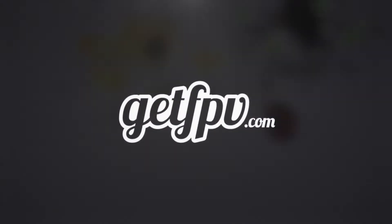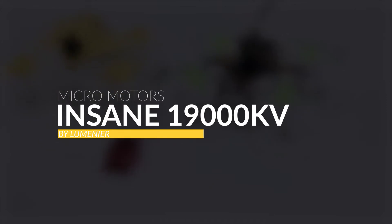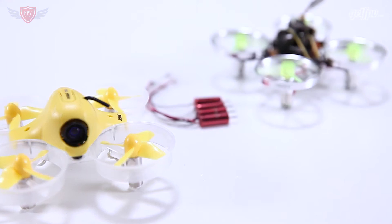Hey guys, this is Jack from FPV Academy in partnership with GetFPV.com. Today we're gonna have a closer look at the Lumineer Insane Micro Brushed Motors. A lot of you guys may have jumped on the bandwagon and gotten a micro FPV quadcopter that you are using to fly around indoors in your house, in the office, in a mall, or in some really cool locations where you wouldn't normally fly a bigger FPV quad.